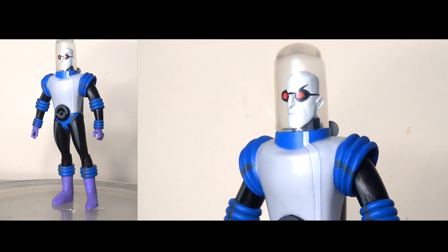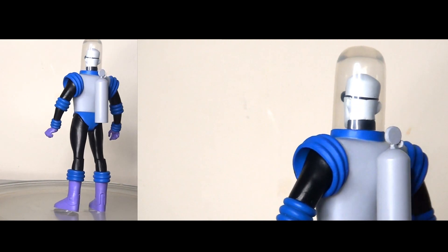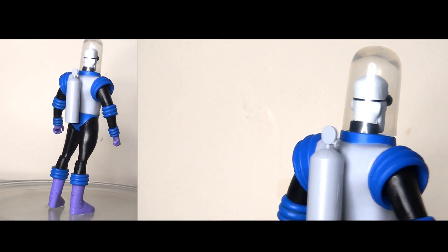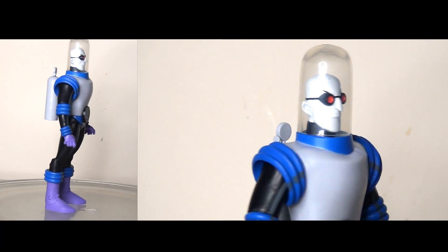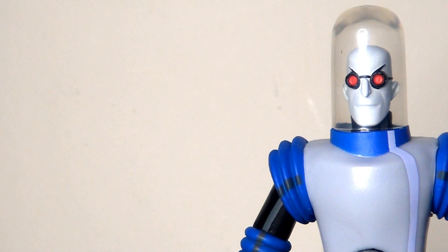Up next we have Mr. Freeze, who is probably one of my all-time favourite Batman villains. I really love this character from the animated show. I did own the DC Collectibles version, and a lot of the frustrations from that figure are definitely present here — in fact things may be slightly worse. The sculpting is fantastic though; this is very screen accurate and faithful to the character. I also really like how they've done the dome, which is removable, and the overall look and presentation is great.